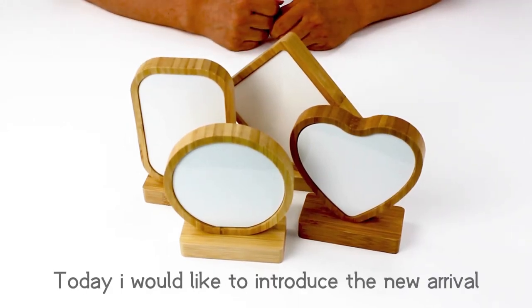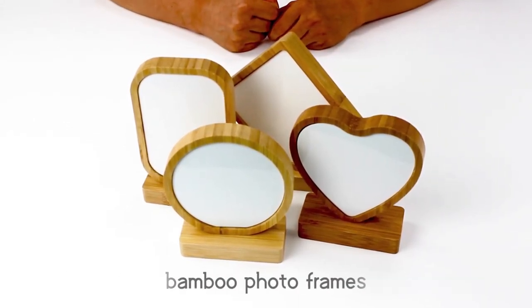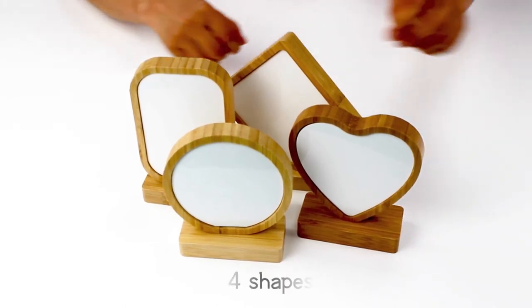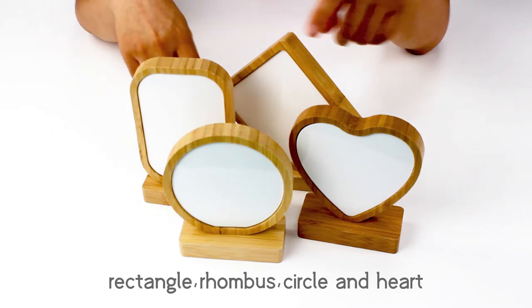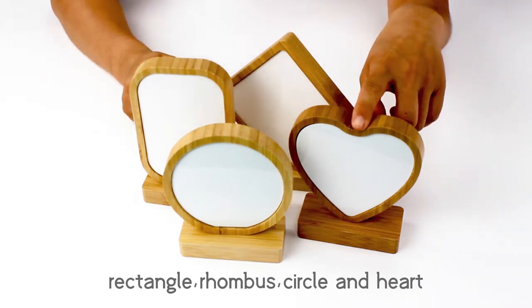Hi everyone, today I would like to introduce the new arrival band for the frames. There are both shapes of the right angle, the waist, the circle, and the heart.